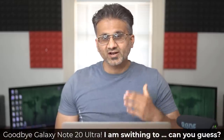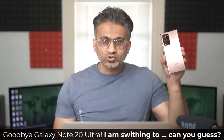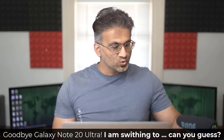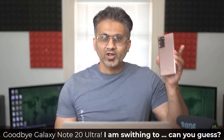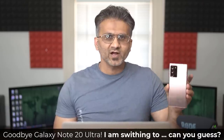Hey guys, Sock here from Sock E-Tech. In today's video, I'm going to be switching from the Samsung Galaxy Note 20 Ultra that I've been using for almost two months now to another smartphone. The Samsung Galaxy Note 20 Ultra has been the best phone I've used in my lifetime.